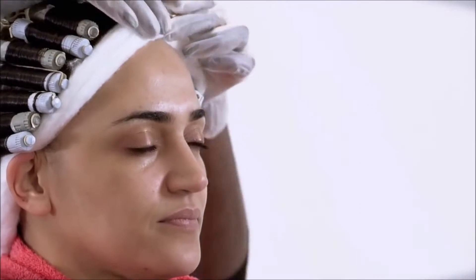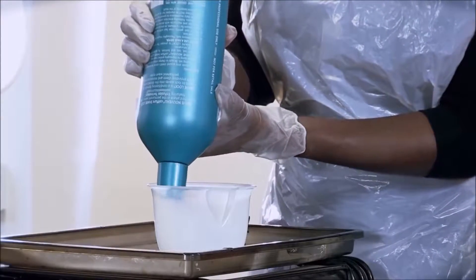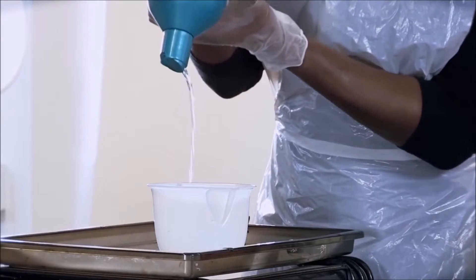Prior to the neutralizing phase, protect the client's skin. Attach the drip tray to protect the client's clothing and skin further. Prepare the neutralizing agent following manufacturer's guidelines.